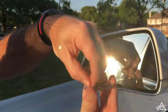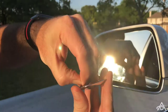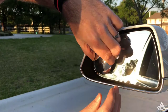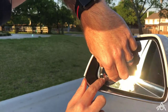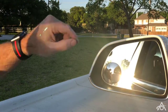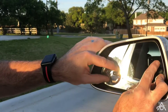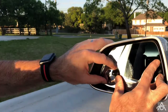Just peel off the adhesive back — fingernails help. Hover over it and get the positioning how you want it, sort of into the corner. When you're happy, rest it there, make sure you're still happy, and then apply some firm pressure all the way around. Hold the other side of the mirror to stop it deflecting as you do that. It doesn't need much — there's no weight on it.